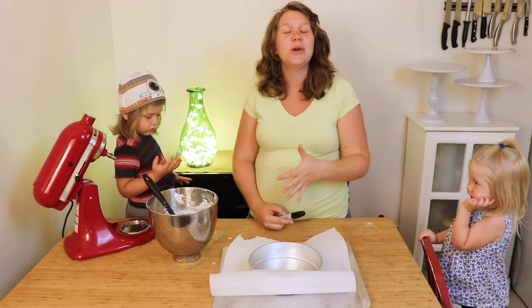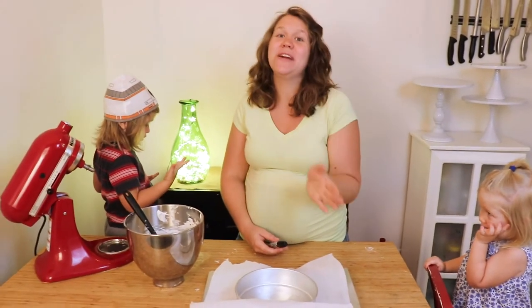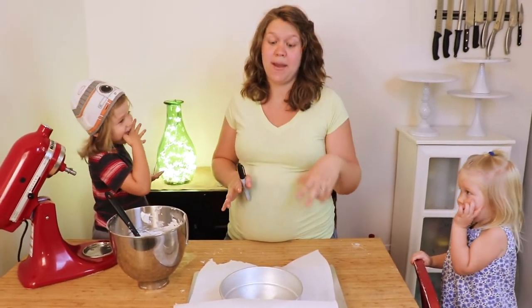Now that your meringue is done, go ahead and preheat your oven to 180 degrees Fahrenheit. You want this really low because this is a very low and slow bake. Otherwise, you'll end up with a cracked and dry meringue.